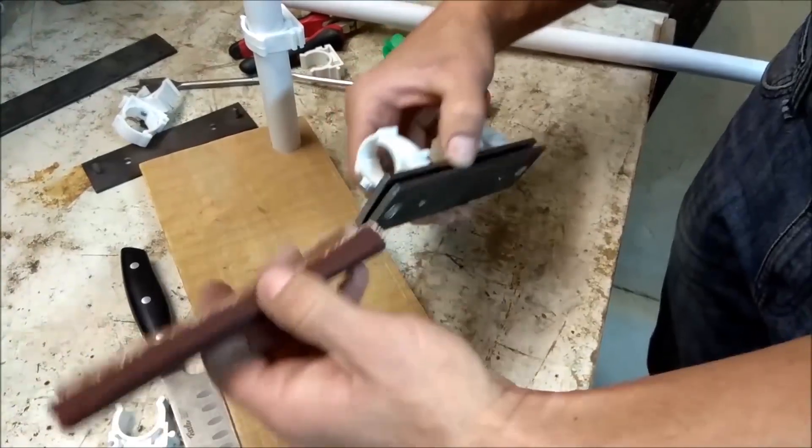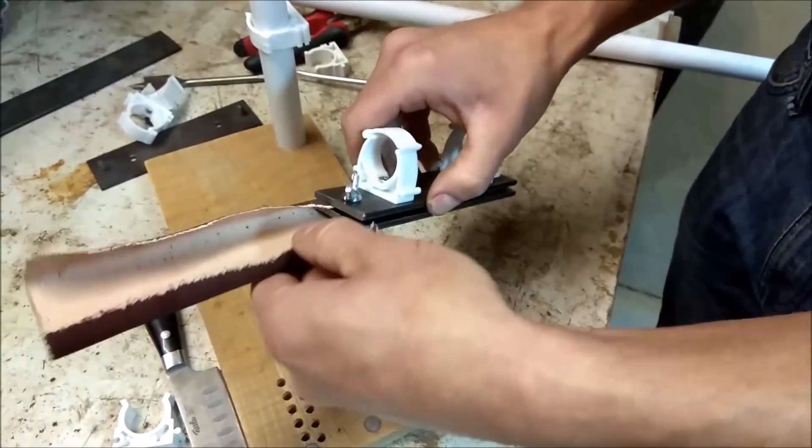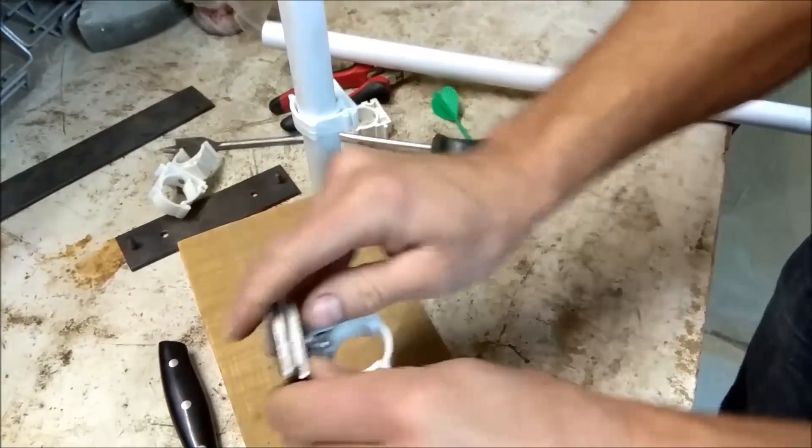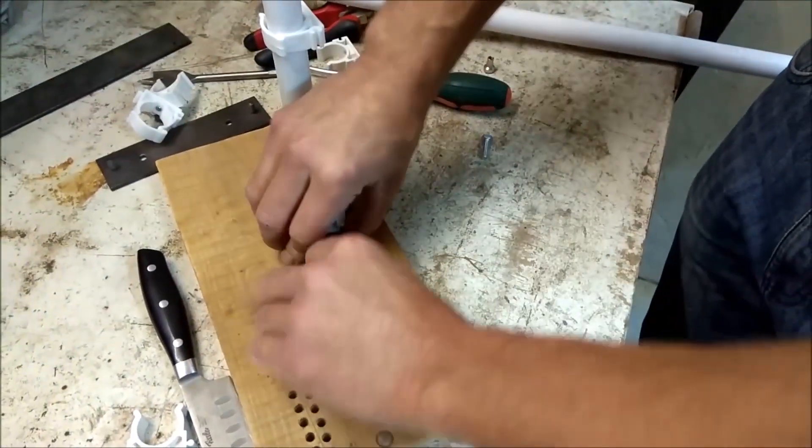A piece of sandpaper is fixed in between those two steel sheets. It seems to me that it's one of the most simple and genius solutions everyone should consider making.